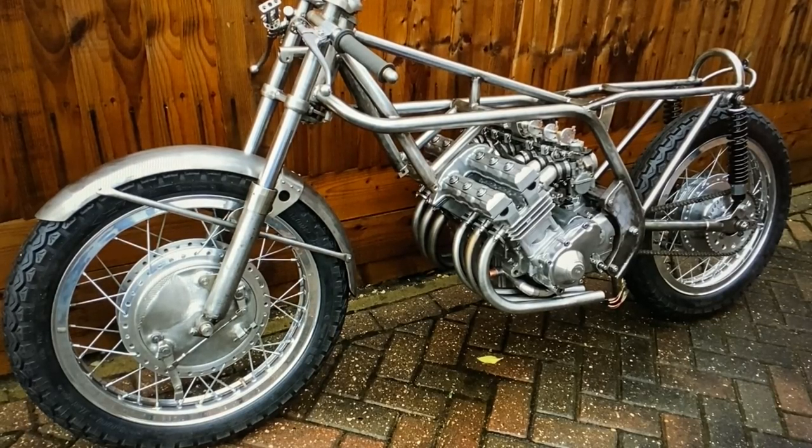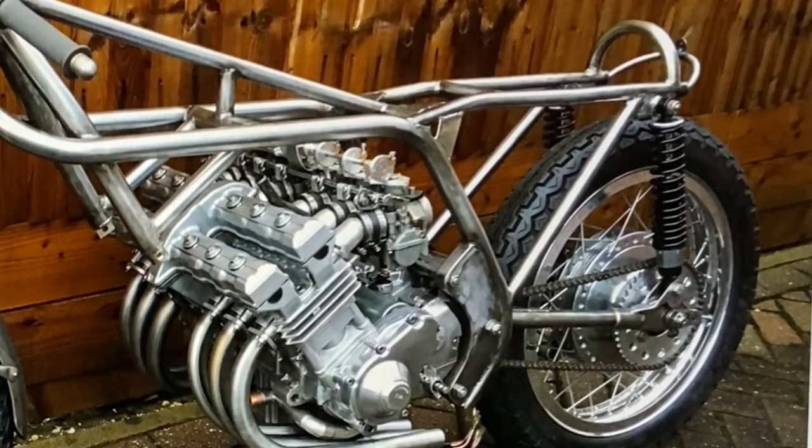With the rolling chassis basically complete, the next thing I was going to do was make the six exhausts, but before I can really make the exhausts I've got to work on the footrests hanger, make the footrests, make the gear lever, and make the brake pedal. So this is how I made the gear lever.